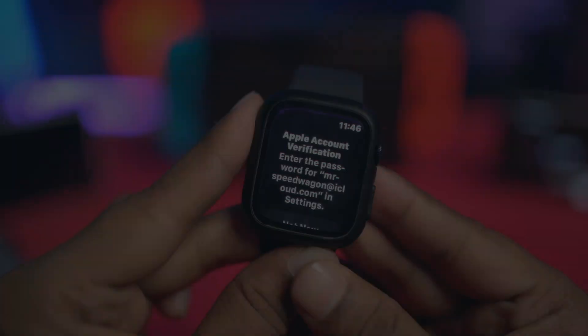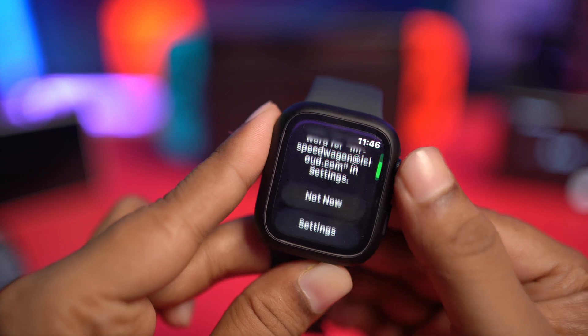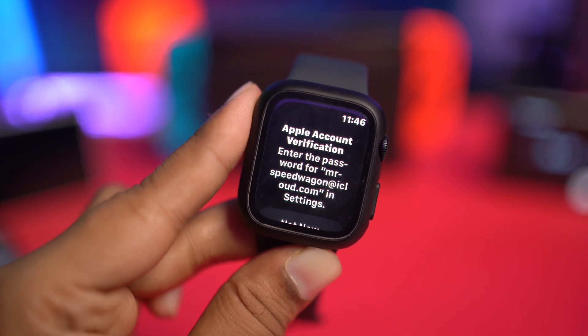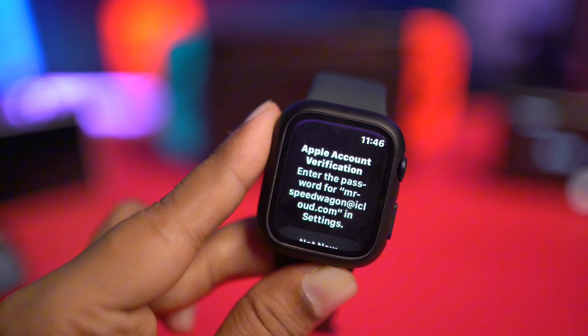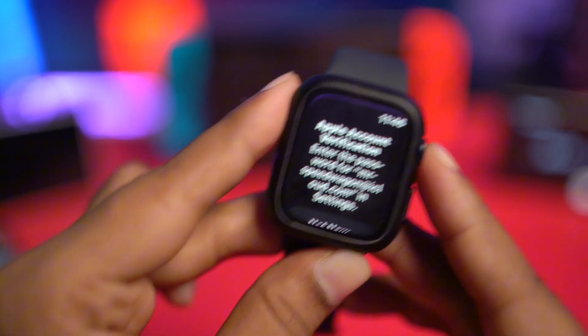Hi, welcome back. Is your Apple ID keep popping up on your Apple Watch just like that? If your Apple ID keeps asking for Apple ID verification, then this is how you can actually put it to an end. This is exactly how you can put an end to Apple ID verifications on Apple Watch.